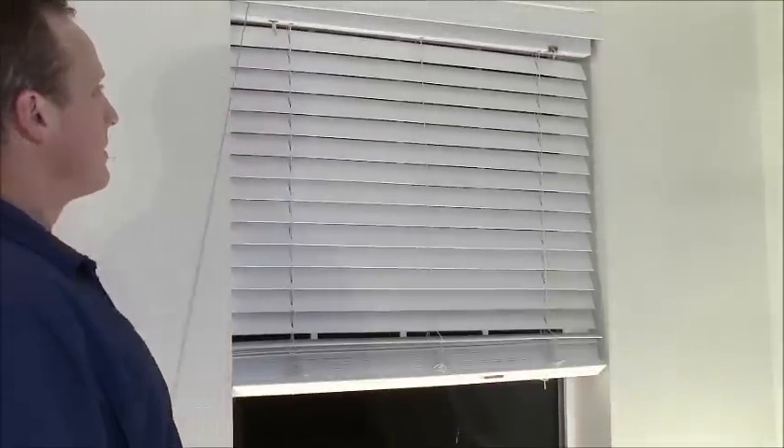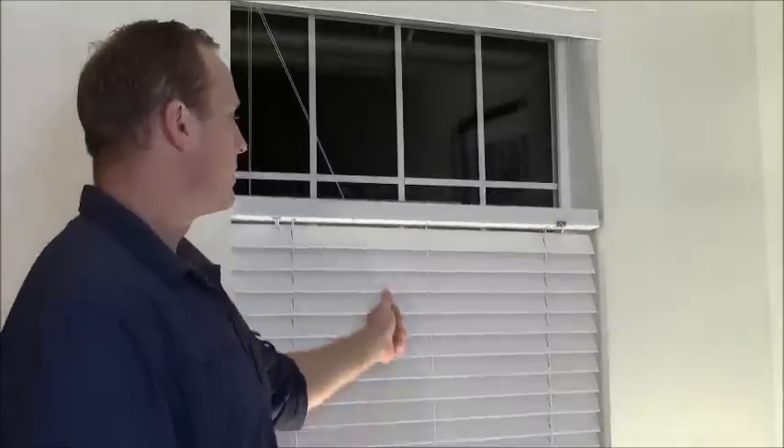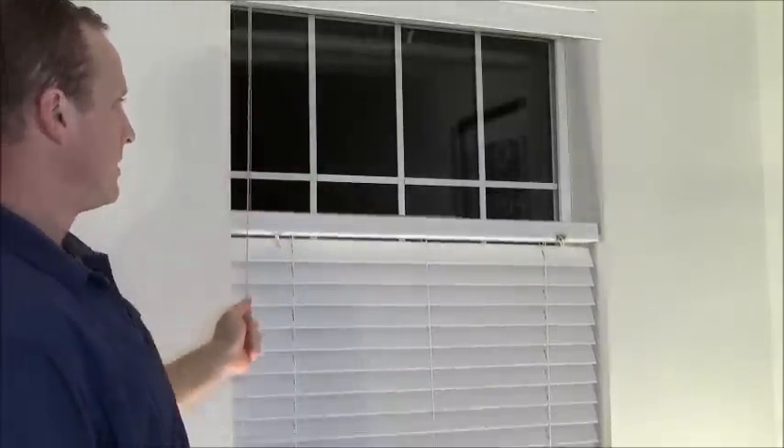Hello, my name is Ryan Matthews, and I'm the creator of Bosio, and this is Bosio. The top-down window treatment adapter. It provides you with the ultimate customization and natural lighting and privacy for your current window blinds and shades.